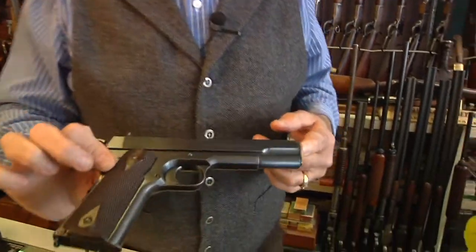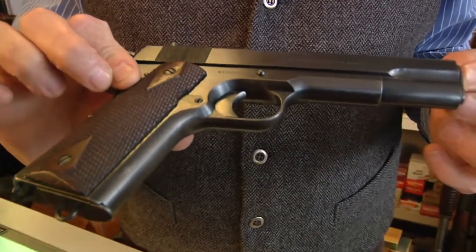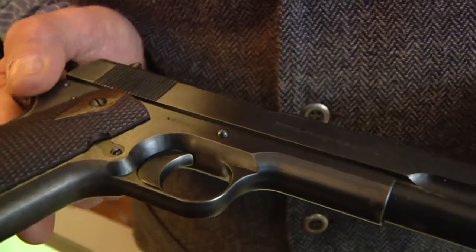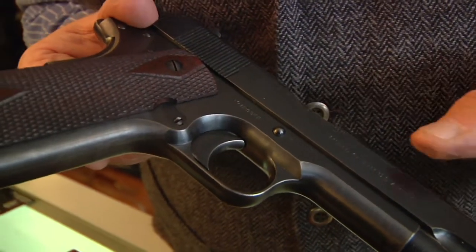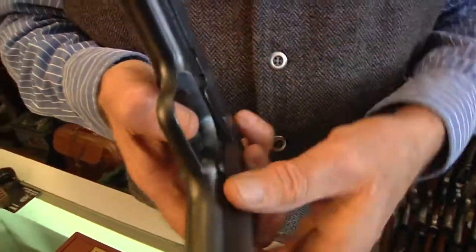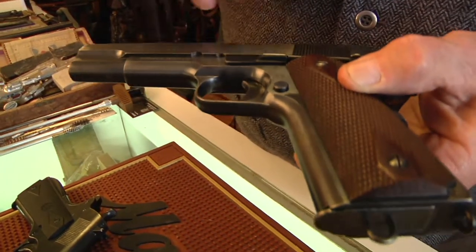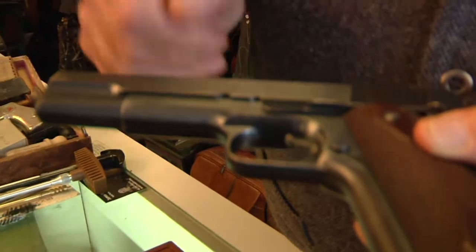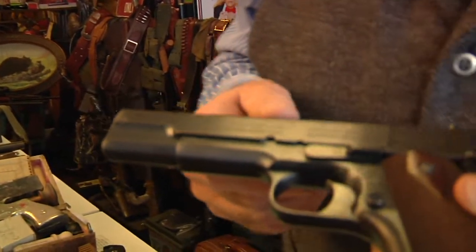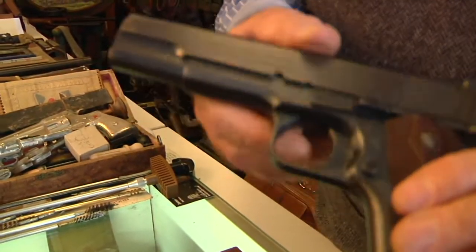This gun was manufactured in 1918. It is completely original right down to the finish, the walnut double diamond checkered stocks. You can see the serial number right there, and here's that all-important part right along on the slide — 'Model of 1911 U.S. Army.' And here's another interesting aspect you'll see on these issue guns that scares people. They say, 'Where did you get that? You're not allowed to have that.' You'll notice here on the bottom of the frame, right on the dust cover — 'Property of the United States.' So total military 1911: the original blueing, the magazine, stocks, everything.